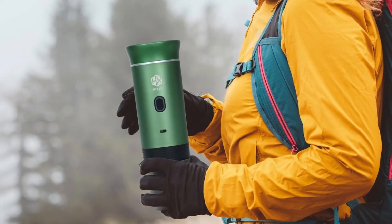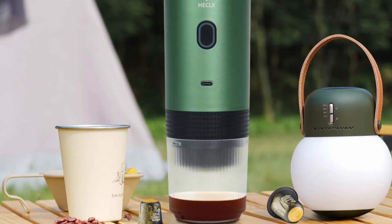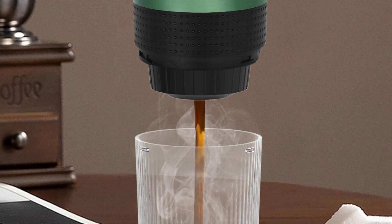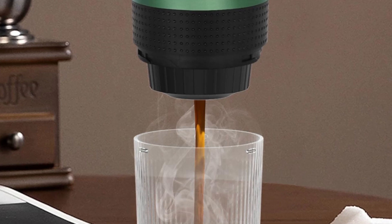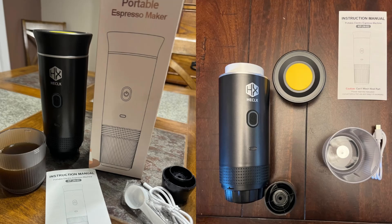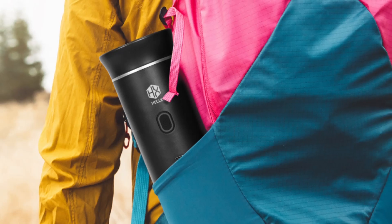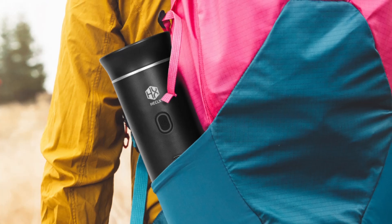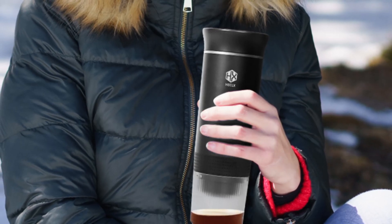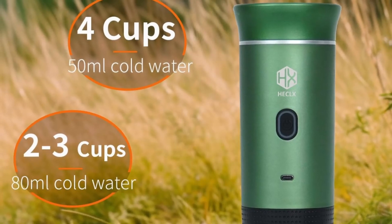One of the key selling points of this espresso maker is its versatility. It's compatible with both ground coffee and coffee capsules, such as Nespresso, giving you the flexibility to brew your preferred type of coffee. Whether you're a fan of traditional ground coffee or prefer the convenience of capsules, this machine caters to all your coffee needs. Simply load up your coffee of choice, and the HX Hecalex will do the rest, delivering a rich and aromatic cup of coffee within minutes.